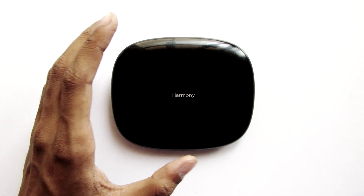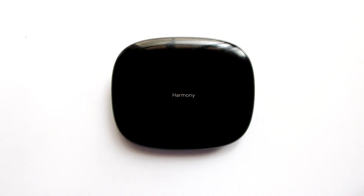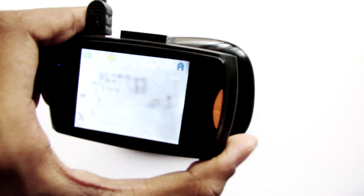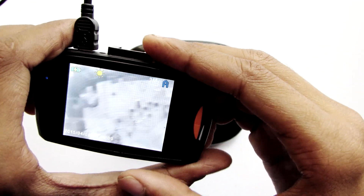This video is going to be pretty epic because you can see through products with this camera. This is my Logitech Harmony hub and this is my new camera that can actually see through products.